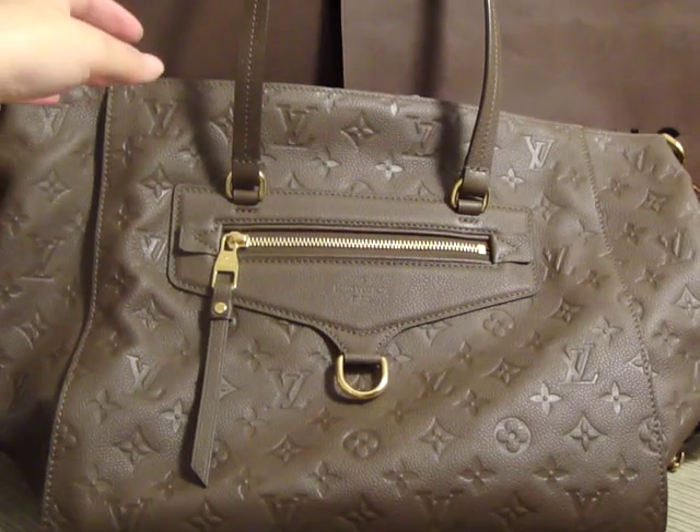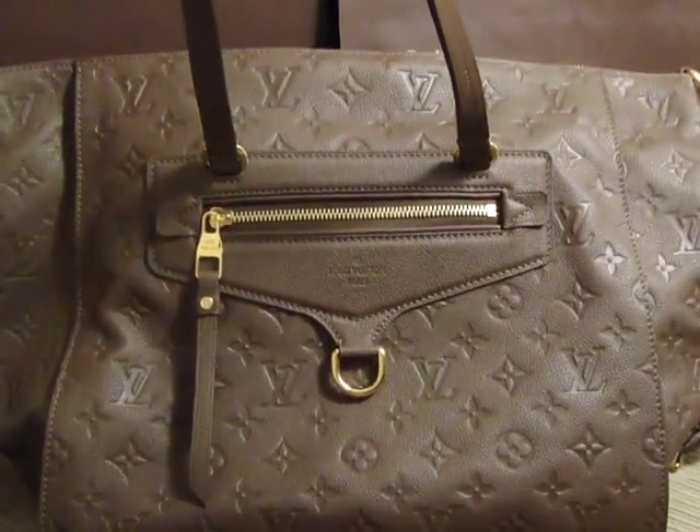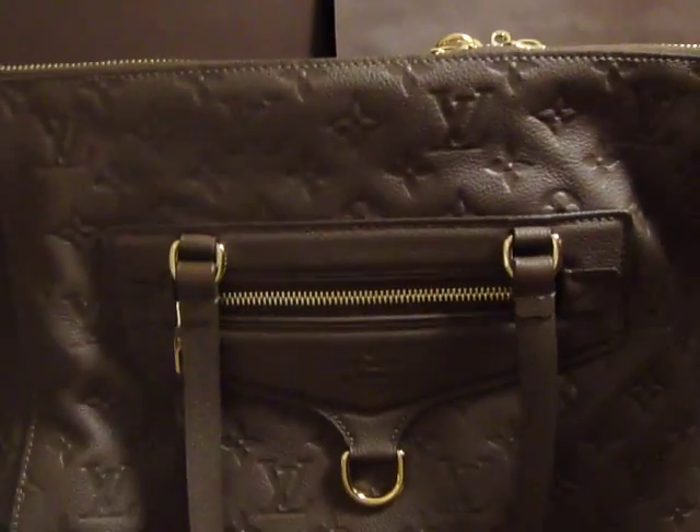As you can see, the bag that I picked up today is the Monogram Printing Luminous PM Bag. Pardon me if I pronounced the name incorrectly.